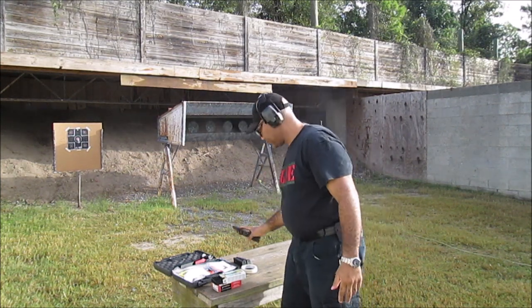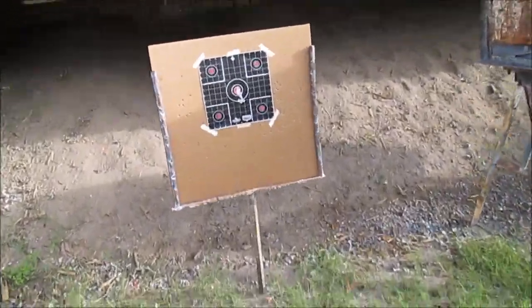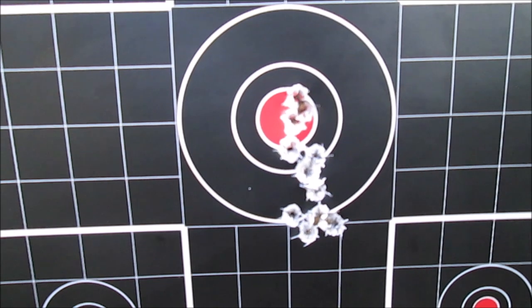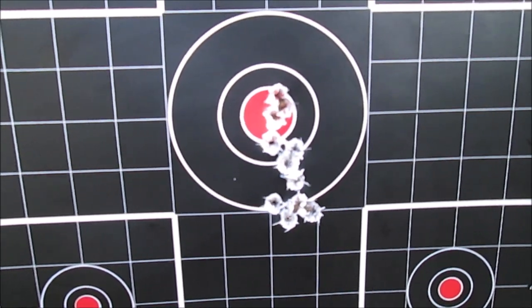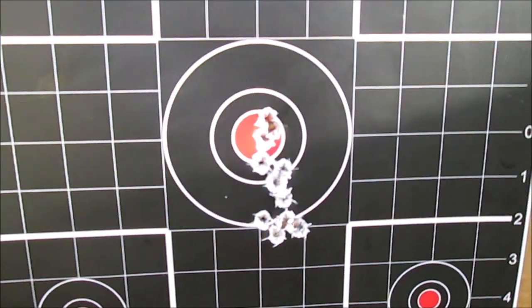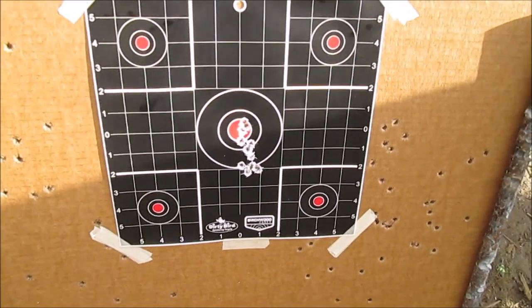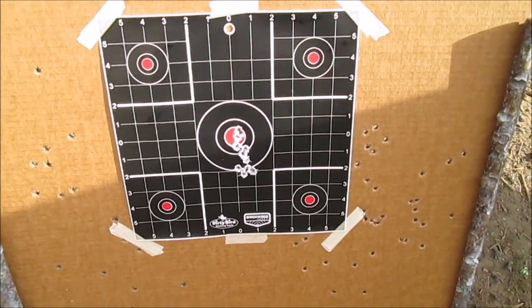We're there. I think right now we are good to go at seven yards with the red dot. When I get on these steel plates and go back to 15 yards, it should still be good to go. So let's go and take a look and see how we're going to fare once we get on top of these steel plates.